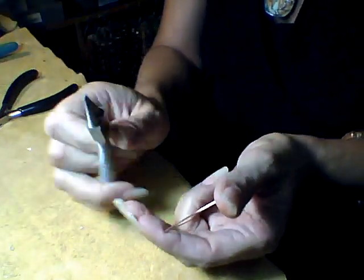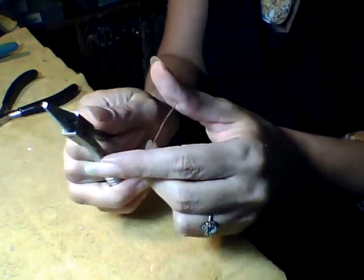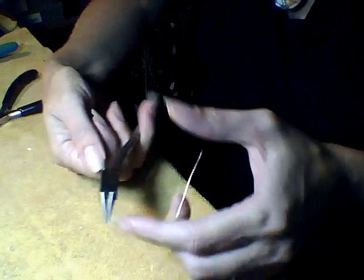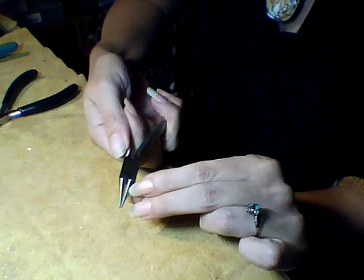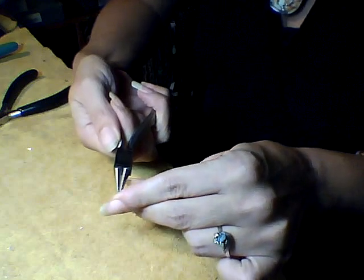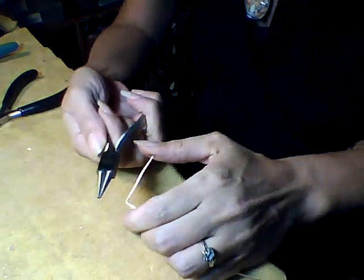Now I take my round nose pliers, and where on the round nose pliers you place the wire will determine the diameter of the loop. If I place it here, the diameter will be big; if I place it here, the diameter will be little. What you can do is put marks on your pliers, either with a black marker, or you can take a file and file notches very gently on the outside of your pliers, so that you have marks that you can clearly see and reproduce your work.